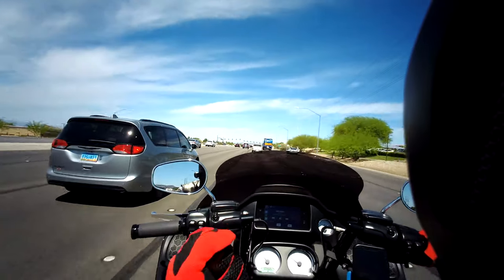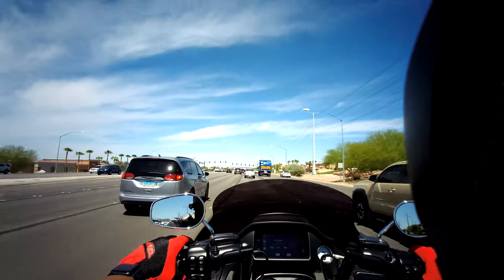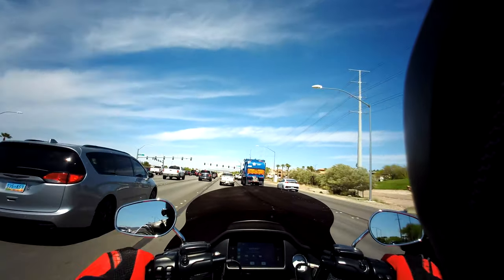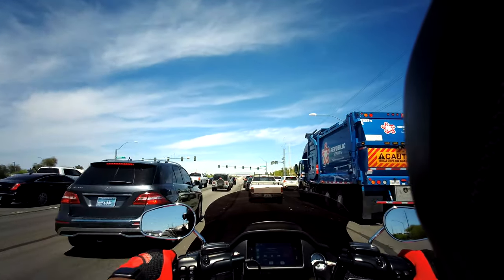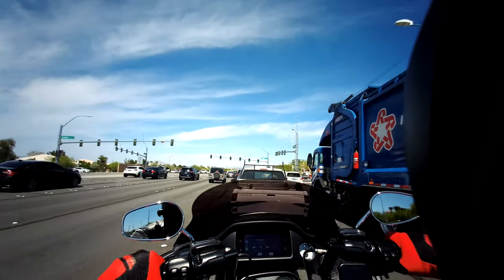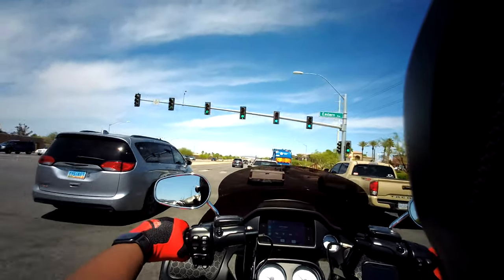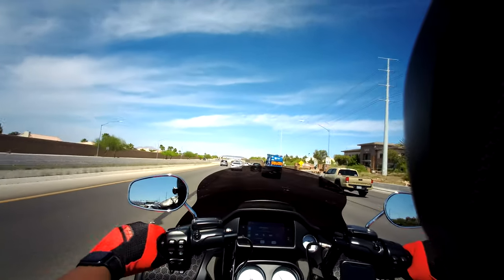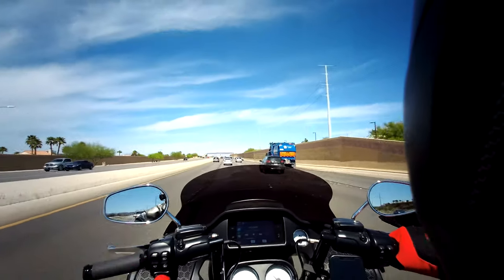I've only gone like 20 miles and I already know I like these gloves. I like the color — I actually got these from Cycle Gear. They were doing that whole deal — here's 20 bucks — so I think these were like $26 or whatever, so I just picked them up. I like them a lot. They do have different colors; I'm just a fan of the red and black combination, as many of us are.